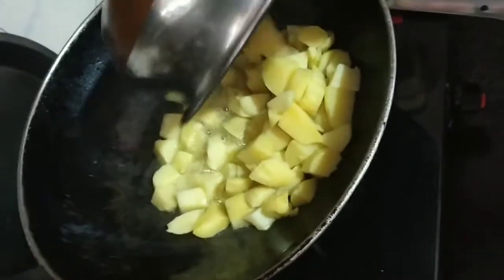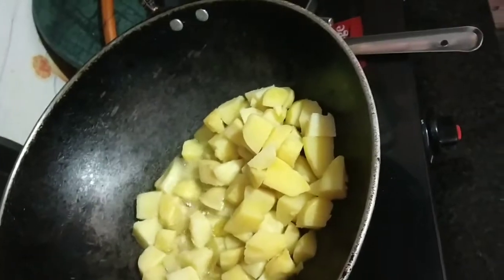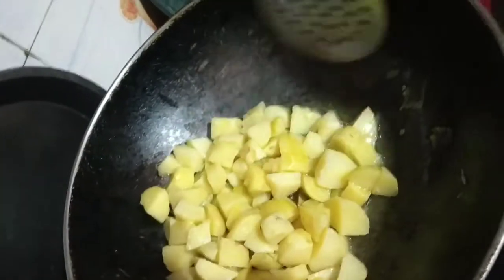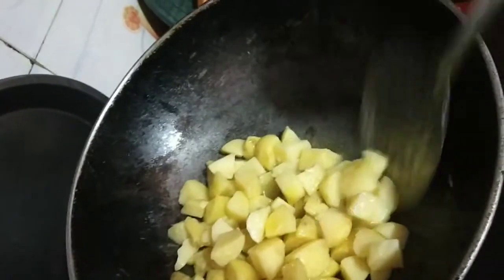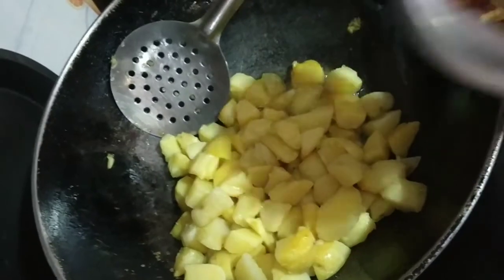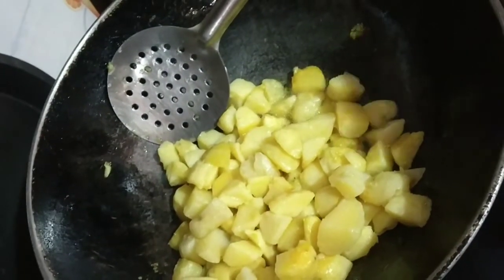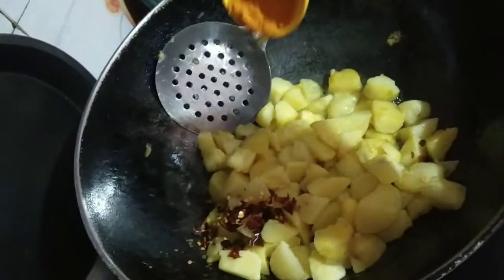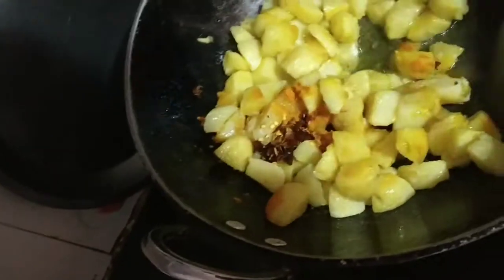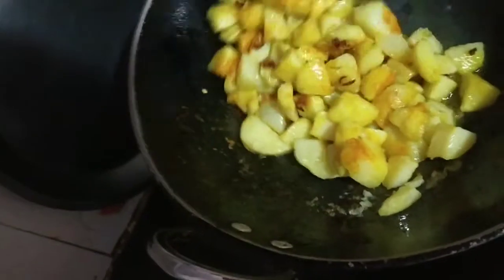Next, we will put the potatoes in our oil. We have to let it cook for some time — around 1-2 minutes.